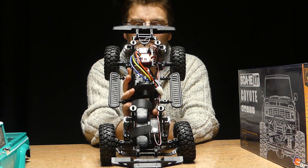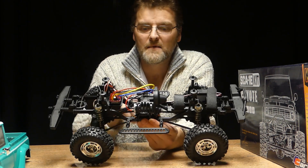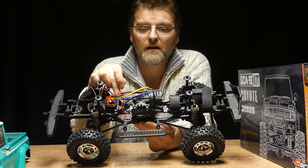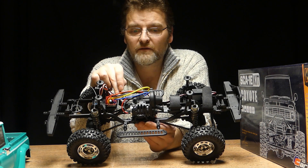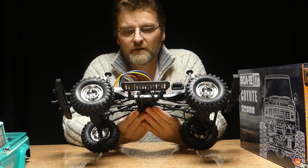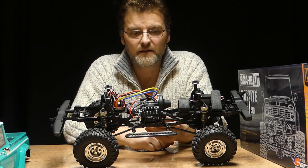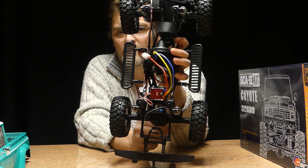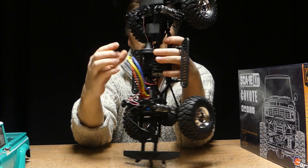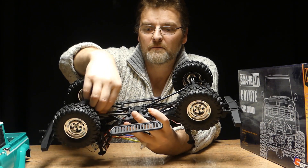Standard ladder chassis. Our ESC and receiver tray was missing, but we contacted Charisma and had a new one within two days — fantastic service. Slipper clutch comes as standard. We've put a 550 turn motor in there, with a Hobbywing Quicrun Crawler S ESC. Shocks are metal. As you can see, the servo is mounted right at the front. The battery tray is right over the front axle. Good four-link metal suspension and metal drive shafts.